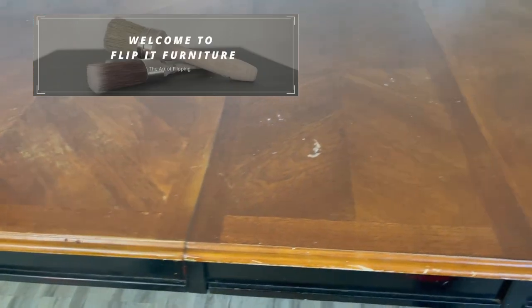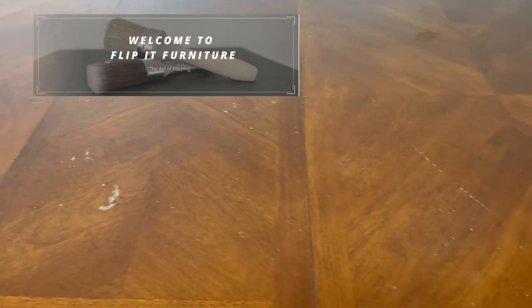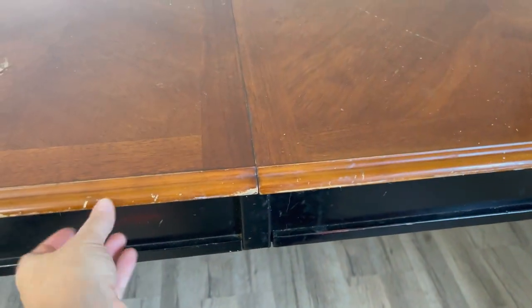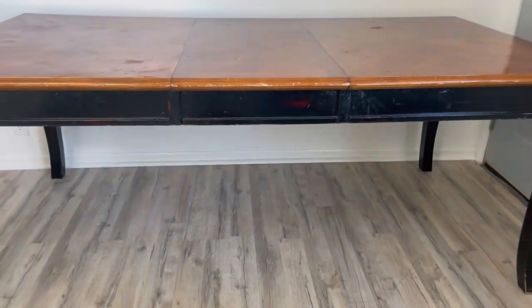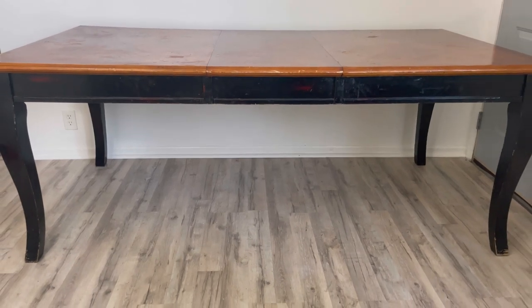Today we'll be giving this worn-out dining room table a makeover. It has a beautiful veneer top but it looks a little outdated with this color so I want to update it. I'm especially excited about this makeover because this one is for my own home.